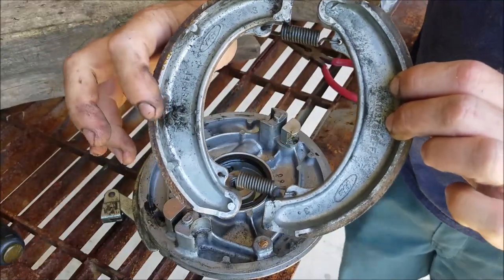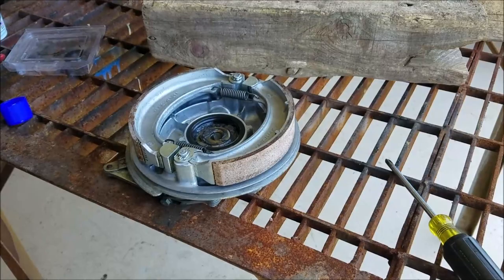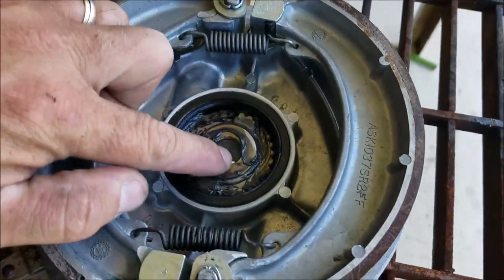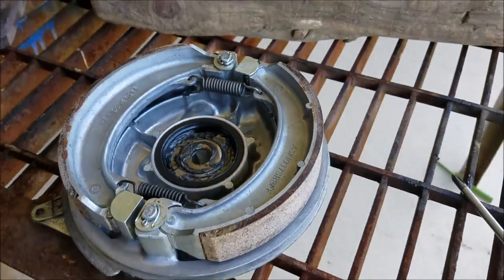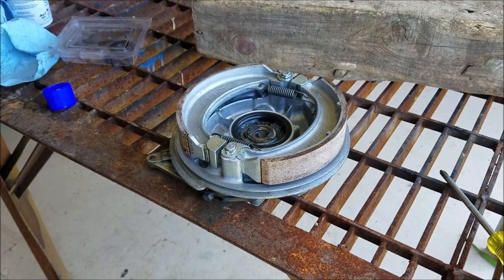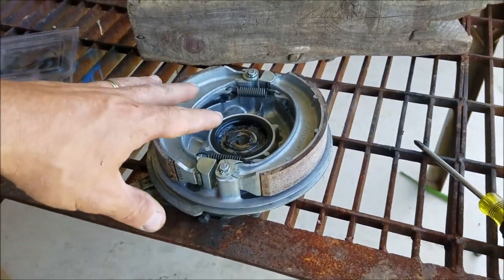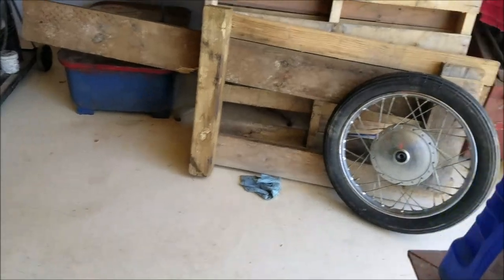There — that is a gob of grease. This is all cleaned up and ready to go. I reassembled it with grease. If you've ever done any filming while using grease, you know what a pain it is — you're always having to clean your hands and getting grease on the camera. So I didn't film that part — please forgive me. It went back together real simple.